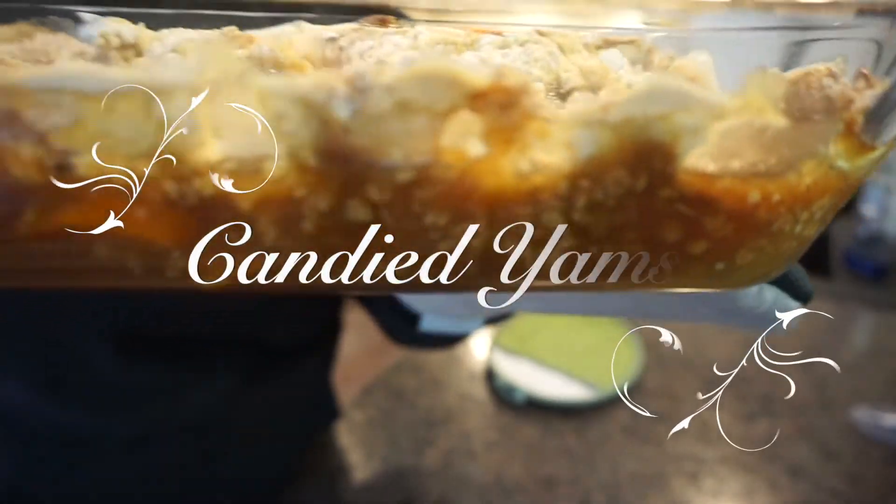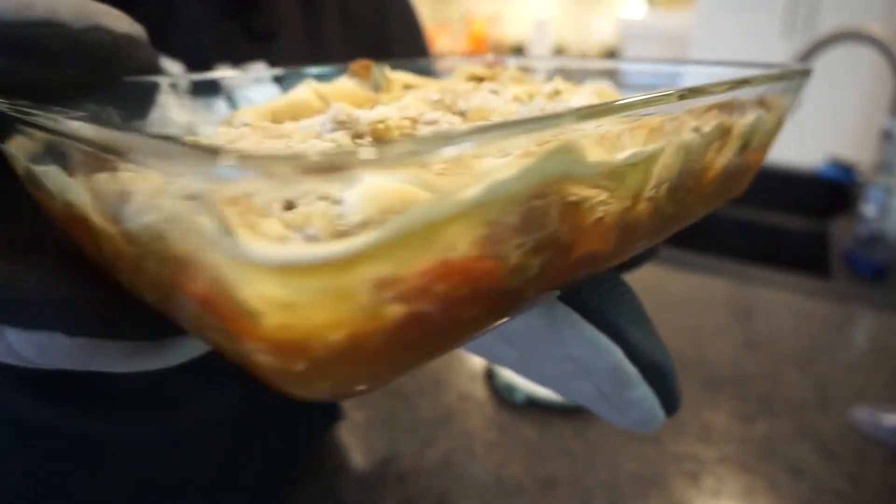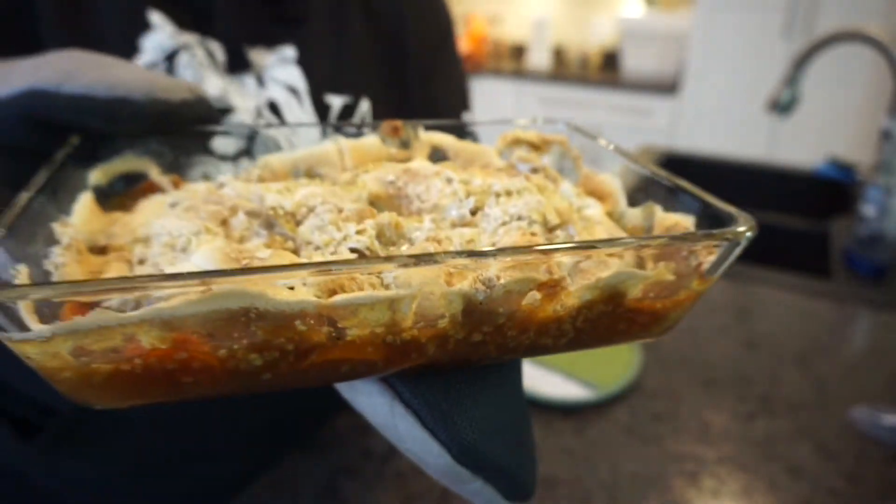It's your curl lady Adri with a quick video. It is holiday time and we know potlucks are coming up — families aren't doing the whole shebang at one spot, so we know you now have to bring a dish. As we get older, you have to bring a dish, so today I'm showing you how to make my candy yams. They're bomb, okay — bomb. You can tell them I helped you, you can tell them you did it yourself, whatever the case — I'm going to show you how to do it.